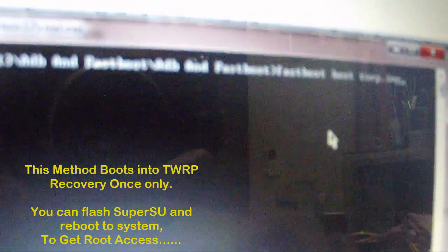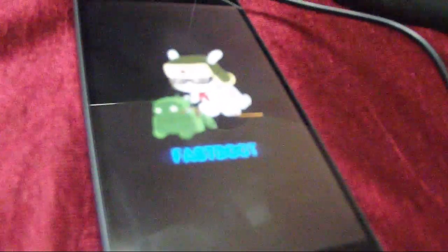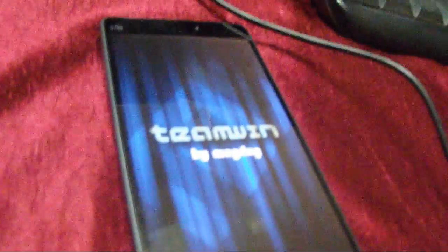First I'm going to show you how to temporarily install the recovery and reboot directly into TWRP. I have already copied the twrp.img to this folder. Once copied, you just need to type the command: 'fastboot boot twrp.img'. Once you press Enter, the recovery will be flashed and the phone will reboot into the TWRP interface.